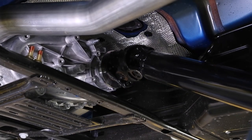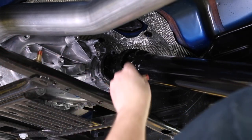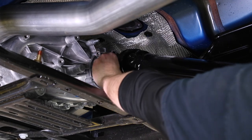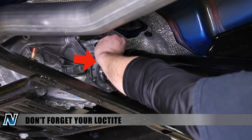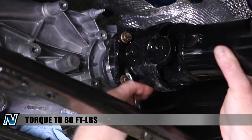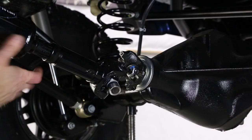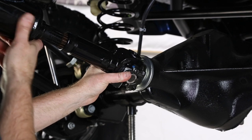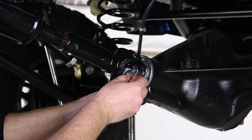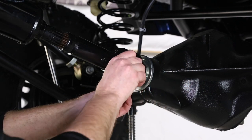Take the driveshaft and set it up against the new flange and start installing bolts. Then at the back end, lift the unit up and slide the U-joint into place into the yoke. Take the U-joint straps and the bolts — even though they have Loctite on them, always throw another dab on just to make sure.